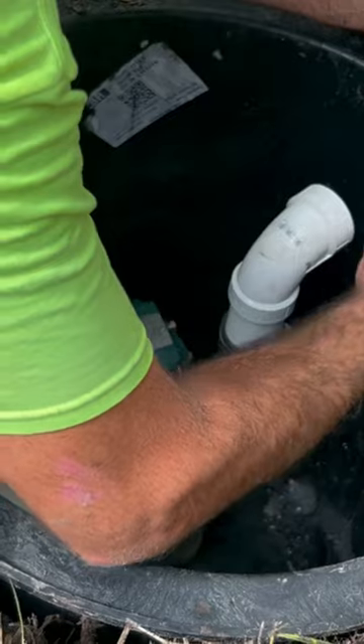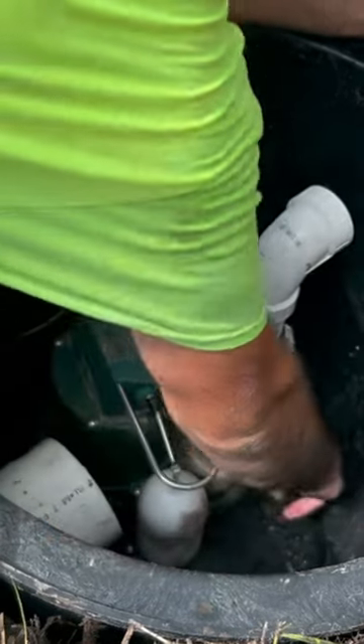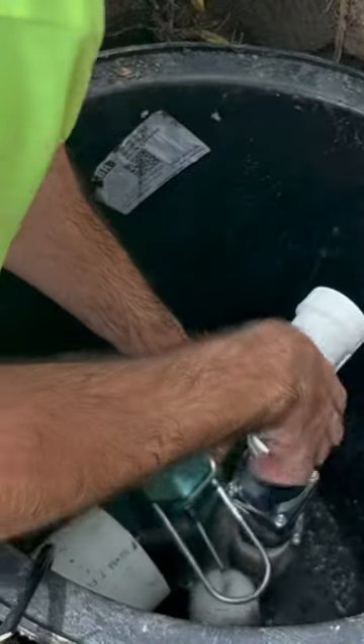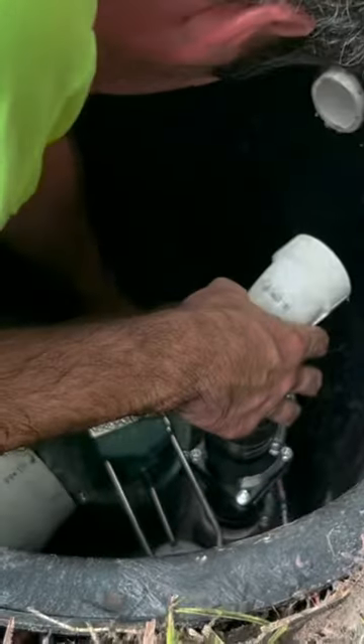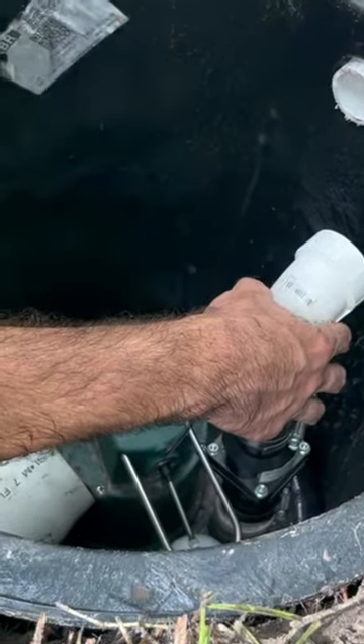Once you have your pump set up the way it needs to be, with the check valve facing in the correct direction so the flow of water can escape the discharge, go ahead and dry fit all of your pipe, fittings, and connections before priming and gluing them. That way, you do not have any mistakes and you do not need to remove pipe or use couplings.